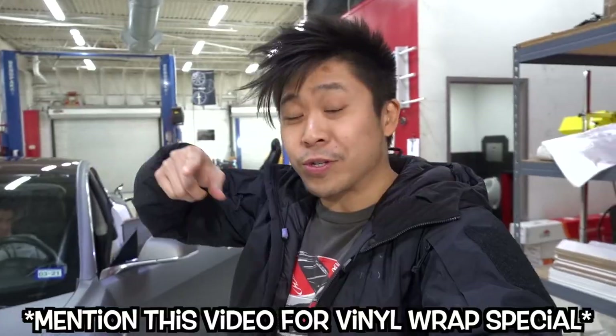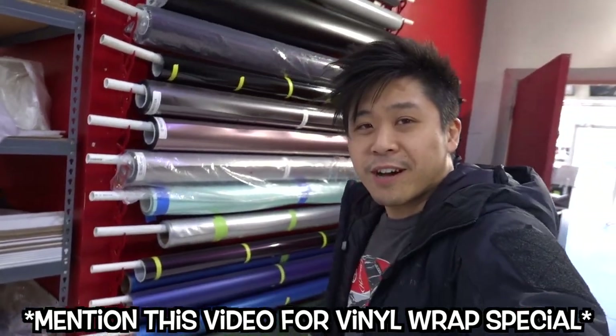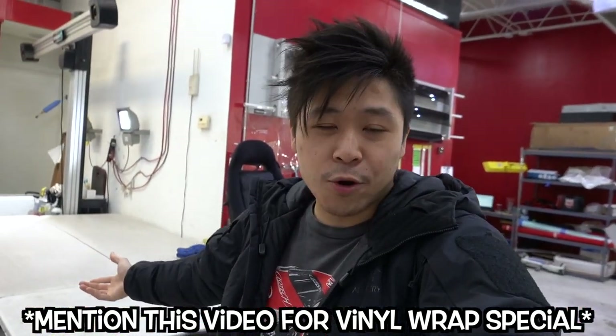Alright guys, that's it for the vlog. We're also doing some specials right now on vinyl wraps, so if you want to get your car wrapped in a cool color, here are just some of the colors we have — we have a lot more. Let us know that you saw this video and that you're interested in getting a wrap done to get the special pricing. I'll see you guys next time.